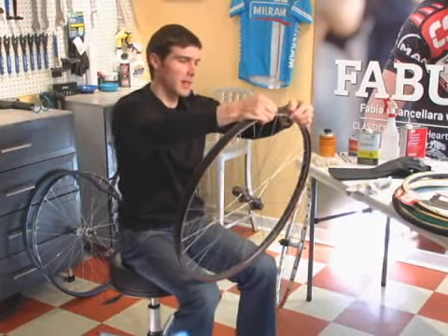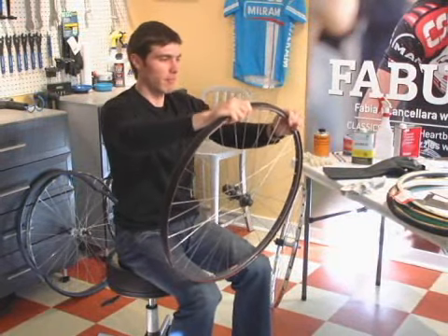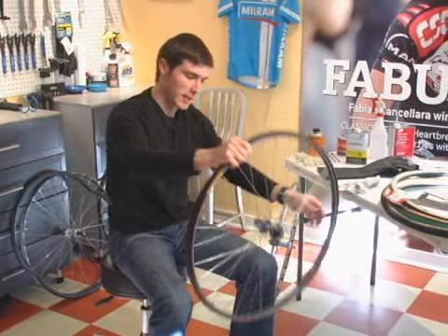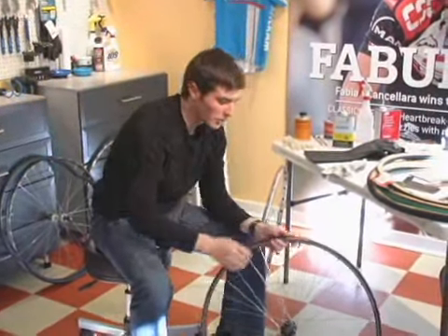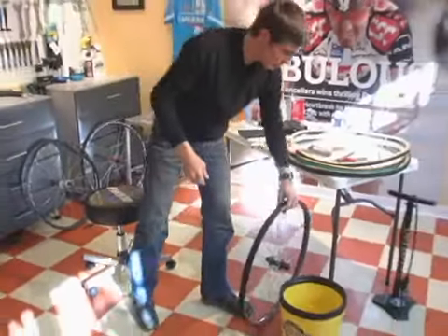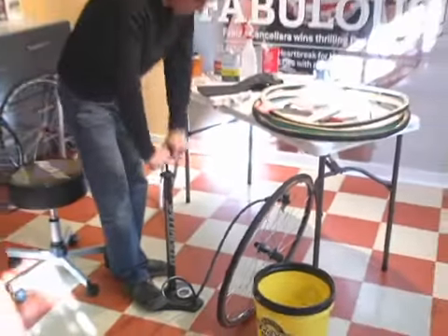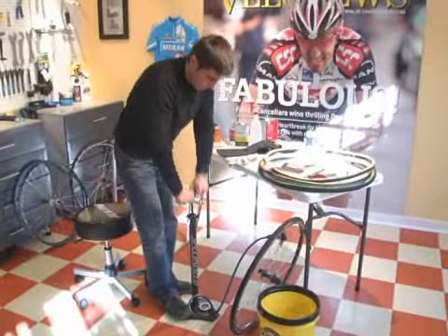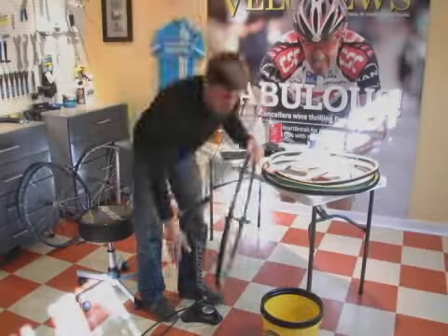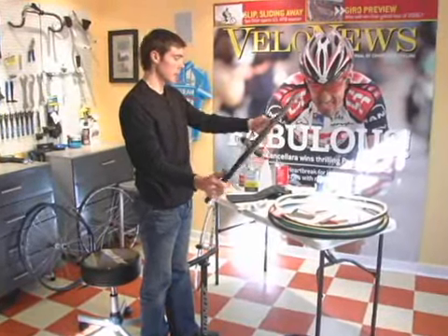I do know that from experience — the first time I ever glued a tubular, it was kind of a joke between the guy who owned the shop and his buddy to watch me do it. So once this is on here and it's all wet, you're going to fill it up to 100–120 PSI. If the tire is rated for more, you can put more in — it just helps the tire stretch. We'll let this sit overnight, and it'll be ready to go once the base tape is dry.